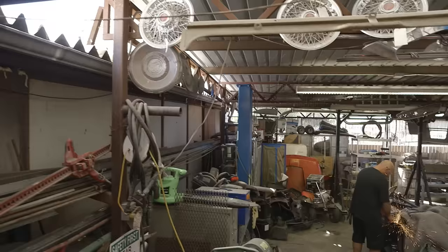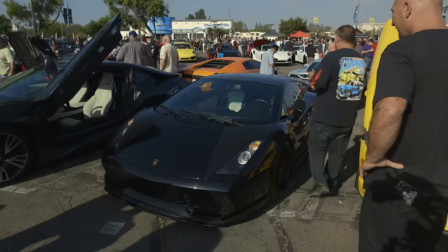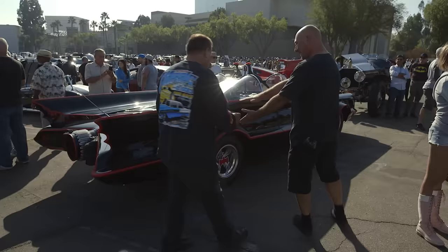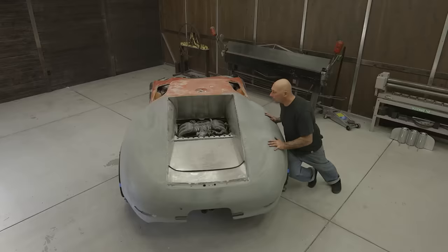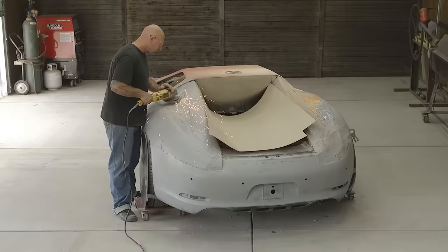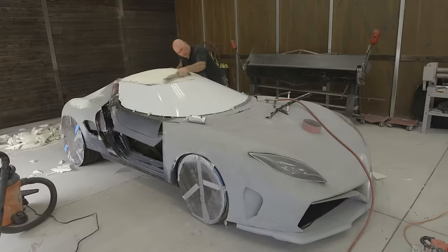We are continuing along with this project. From the beginning our plan was to make our own version of a sports car, taking cues from Ferrari, Lamborghini — even the Batmobile was an influence. We committed to making a mold and a fiberglass body, so that gave us some freedom in how we designed it. But we didn't start with a drawing or a concept rendering. We've just been building the car one segment at a time: first the rear portion, then the front, then the roof.